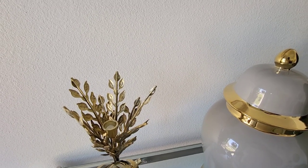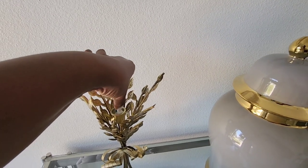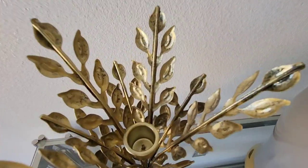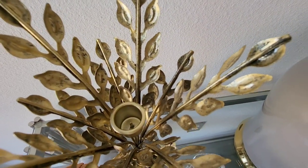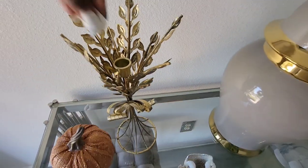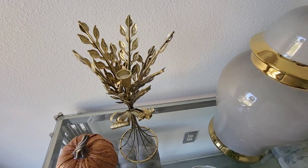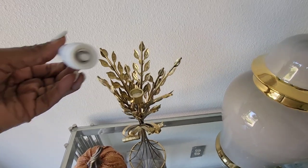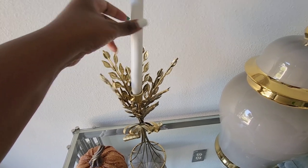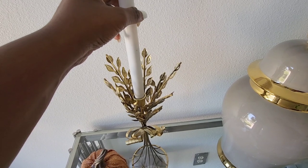Tapered wax candles work best with this candle holder because, as you can see, I have some tissue paper stuffed inside. The candle holder has a little point in the middle, and that point is actually for wax candles. My candle is actually a battery-operated candle, and I'm not able to just stick it in there without it falling — so we can rig things up.